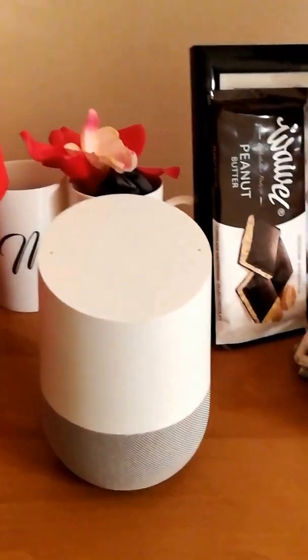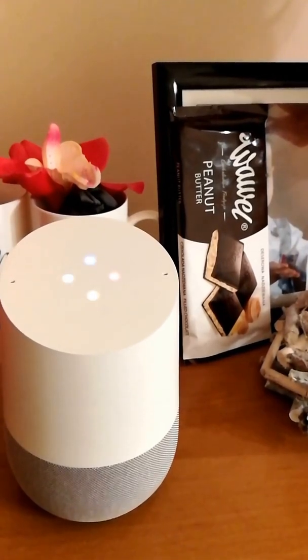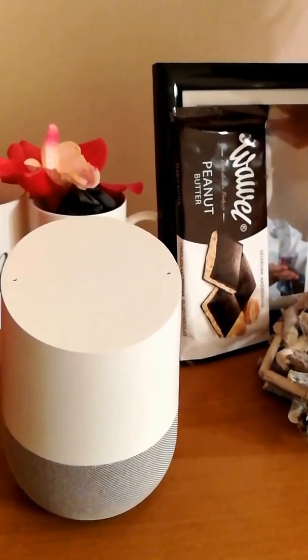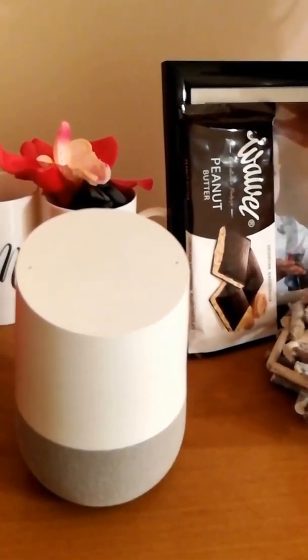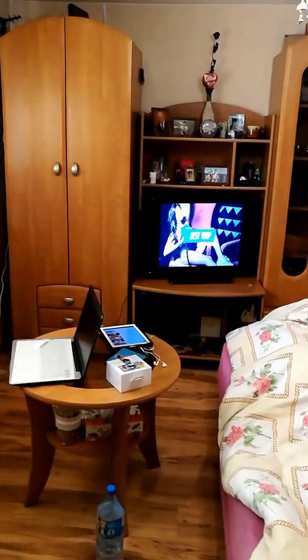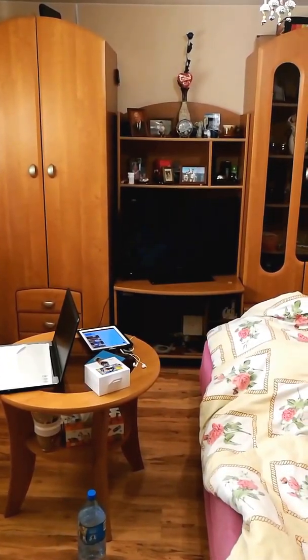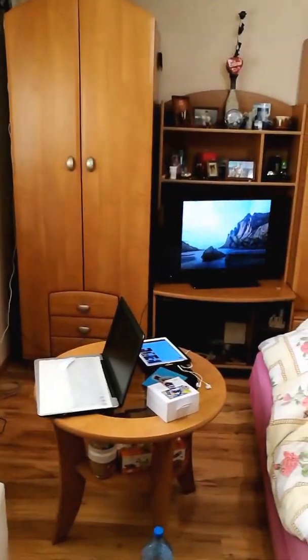You can tell Google Home to increase the volume. Hey Google, increase volume to 10. Hey Google, stop.